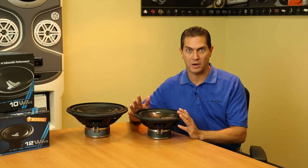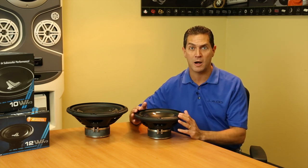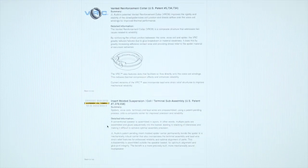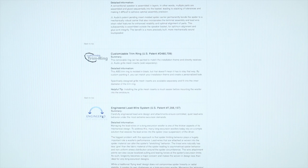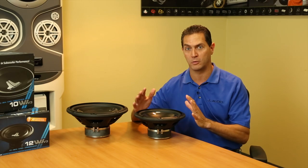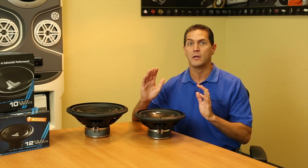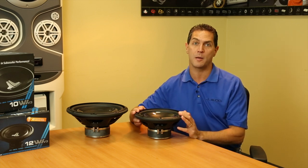What gets me really excited about the W1 V3s is the fact that it shares so many really neat technologies with our higher level products. Things like FCAM, which is the floating cone attachment method. The VRC, the vented reinforcement collar. DMA. We have a specially controlled lead wire system that we use. We have the special sub-assemblies that we put into the product. Elevated frame cooling. Tons of different things to make the product not only perform better, but to be more reliable as well.